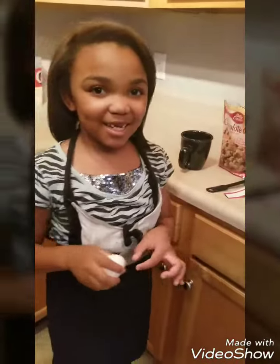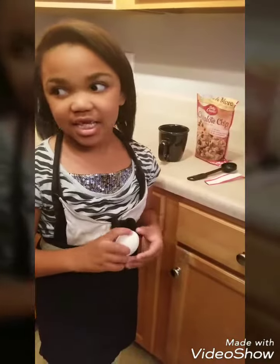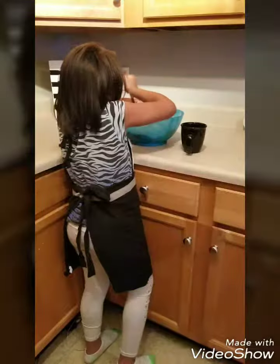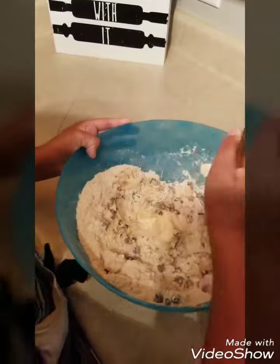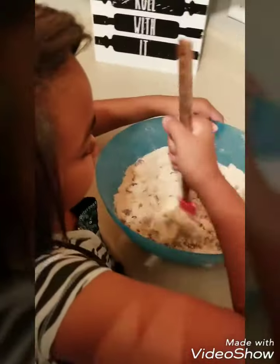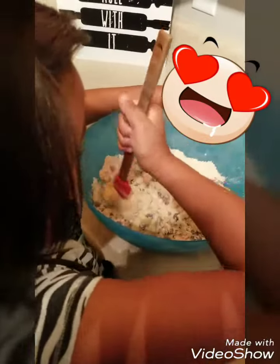Hey guys, I'm going to be cooking chocolate chips and this is my first time cooking. It doesn't really look good, but soon as you make it, it's going to look pretty. And for part two,